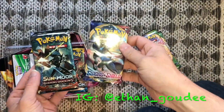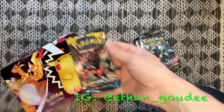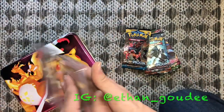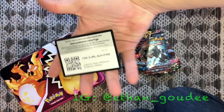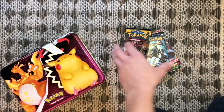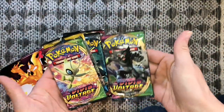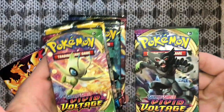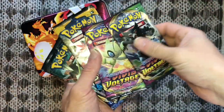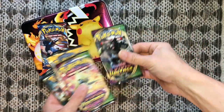These are the tin card packs. Make sure to go check out my other videos on the dollar store packs and dollar tree packs — I've had some amazing pulls out of those. I'm gonna split these up between me and Max and we're gonna get to ripping. Don't mind the background, I stopped by home.